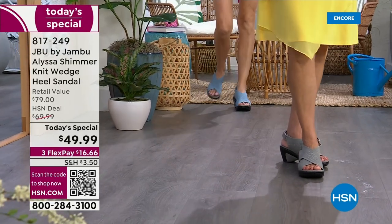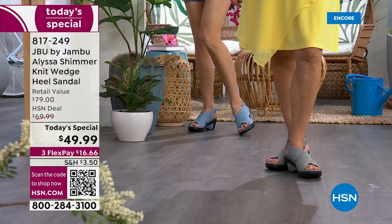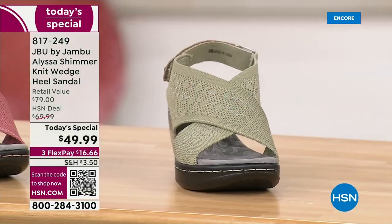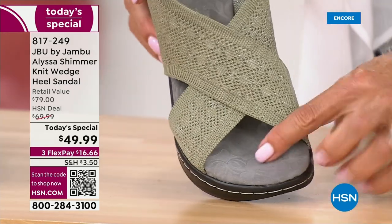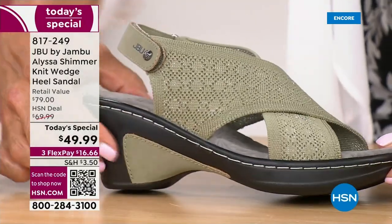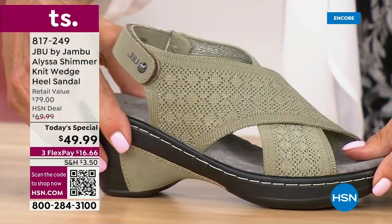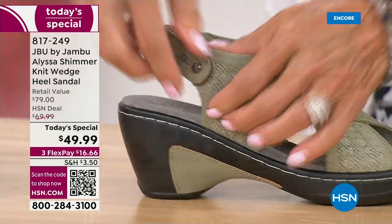Just tuning in — we're one minute into the day and we have a new Today's Special from Jambu. We have all colors. This is the sage I just mentioned and it's so pretty. The footbed is so important — it's APMA approved. Look at that wonderful contrast in the inset of that heel. Nice texture on the outsole, so you've got stability. It's such a great, really sensible sandal.